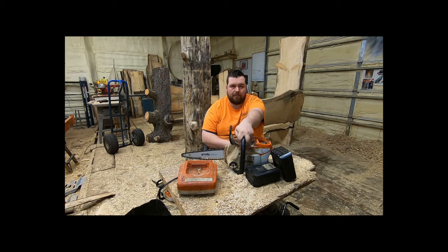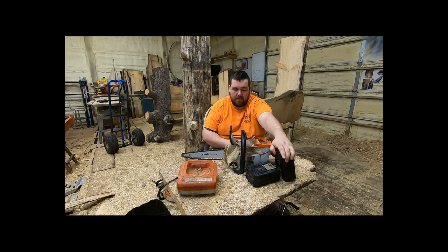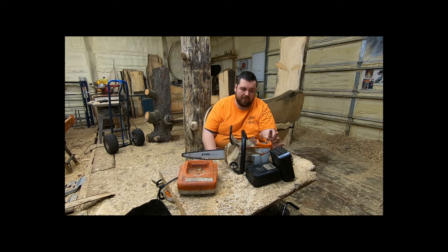This saw is $339. These batteries, which are the AP300, are $179 each — they're pricey. The charger is $139. You can add that up and figure out what you want to get started with. You can also get a cheaper charger for $89, though I found the charge times slow enough that it warranted buying the more expensive charger.